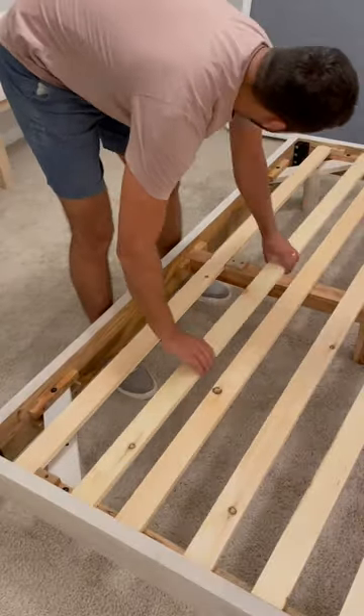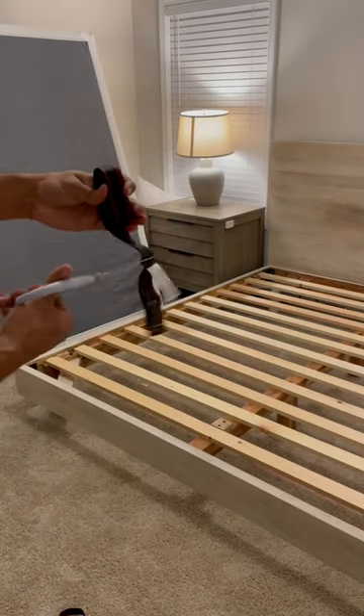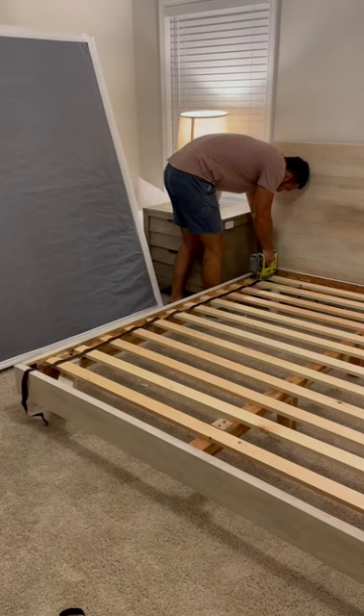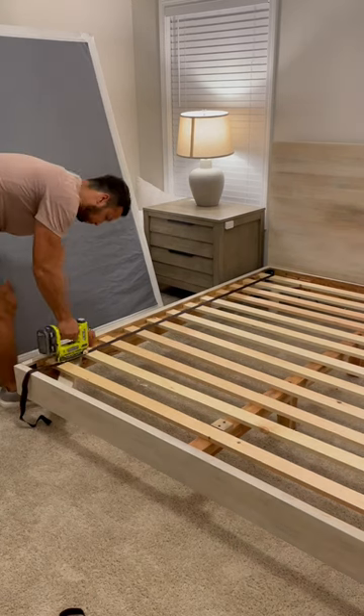I don't know why I keep buying used furniture — it's always missing something. Next, I grabbed the straps and cut off the buckle, because we're going to use these to attach all of the slats together. Then I used regular 3/8-inch staples and stapled that strap to all of the slats, and this is going to help secure them so that they don't move around.